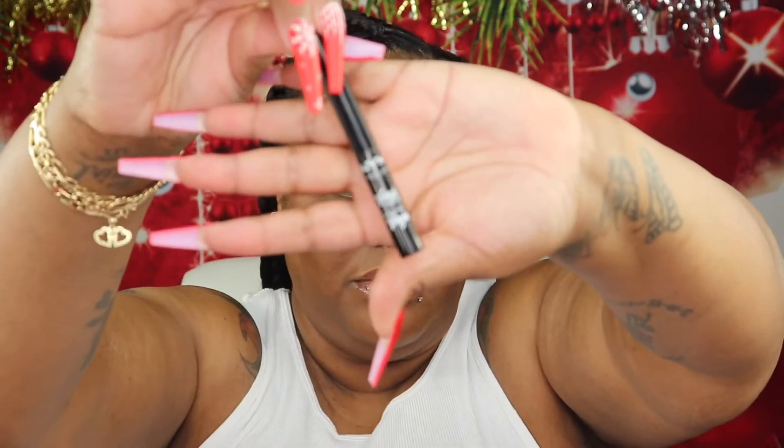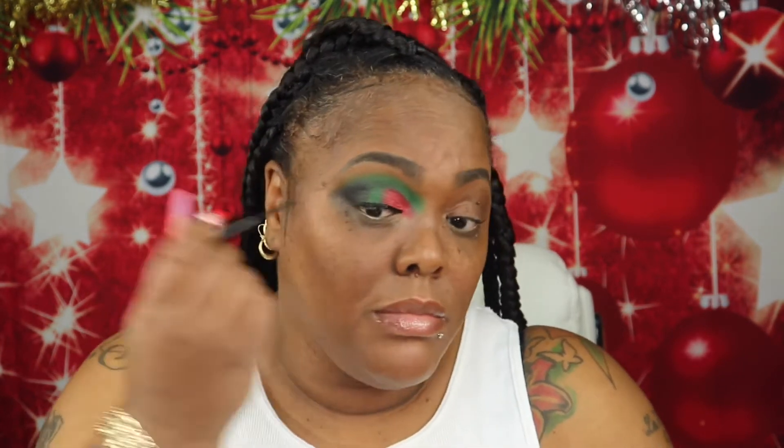Time to create that wing line. I'm going to go in with this NYX Vinyl Liquid Liner in the shade Black. I'm not going to drag the line over too much because I'm just going to blend it in with that Blackberry shade.